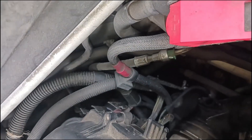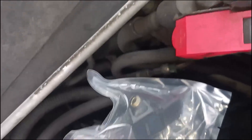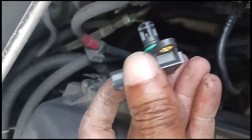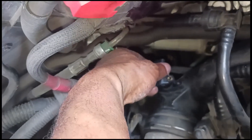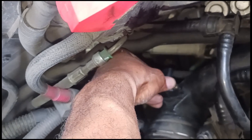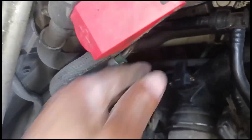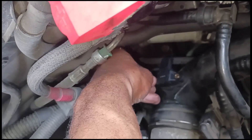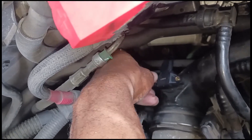You'll notice the o-ring on the old sensor has a little cut in it, which could have contributed to the issue this car was having. This is the new sensor, and you want to put a little bit of grease on the o-ring before you put it back in place — just a little, to make sure it slides in without getting ripped.